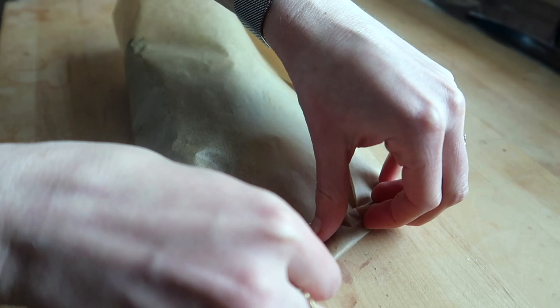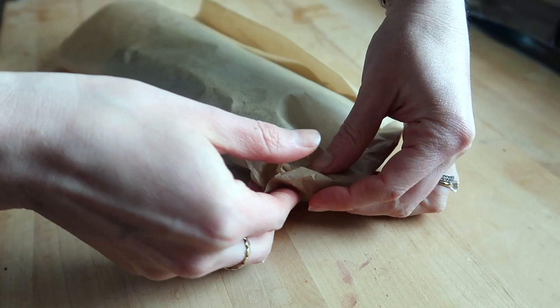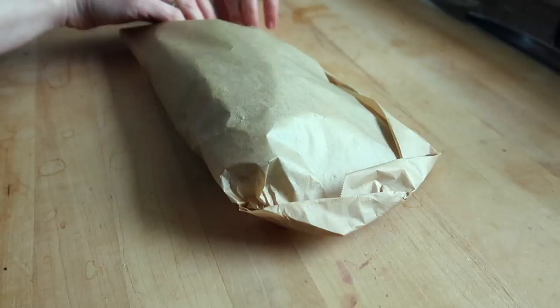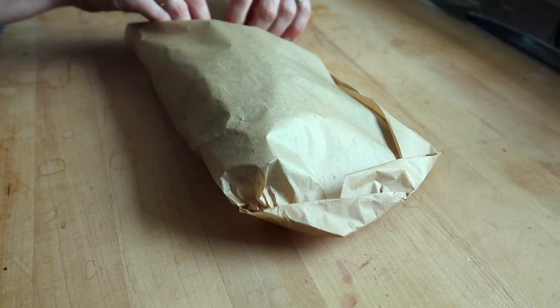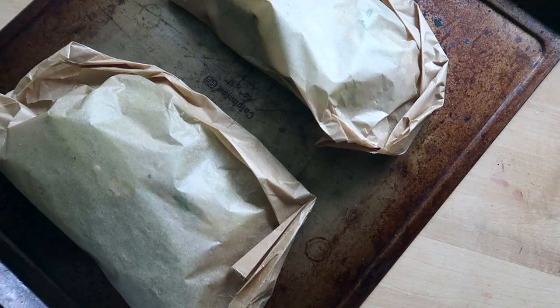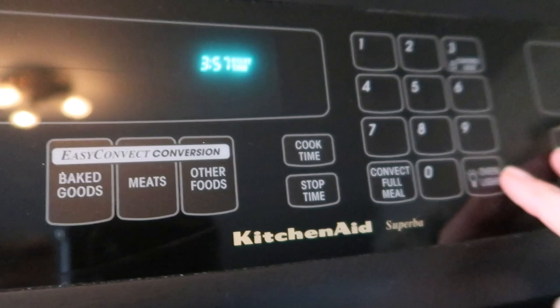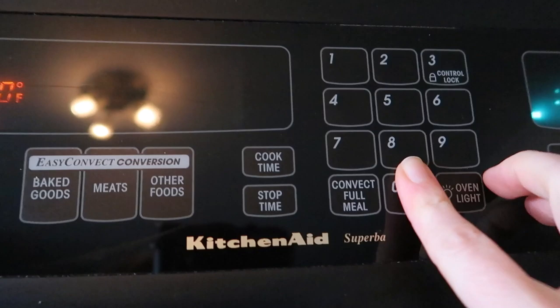To seal the packet, once you get to the end you want to tuck that last piece under rather than fold it over — that keeps it from unfolding and traps the steam inside the parchment. I made two servings, one for me and one for Jack, placed them on a baking tray, and put them in the oven at 350 degrees for 20 minutes.